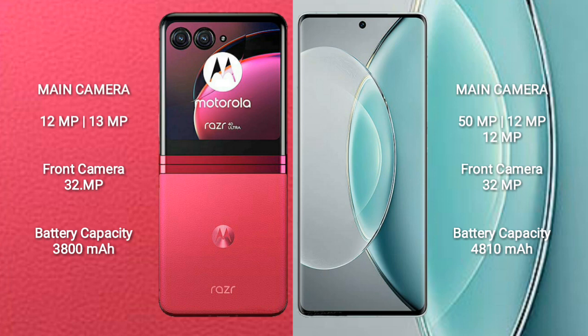The Motorola RAZR 40 Ultra features a rear dual camera setup with 12MP plus 13MP, and a 32MP front camera. The Vivo X90s features a rear triple camera setup with 50MP plus 12MP plus 12MP, and a 32MP front camera.